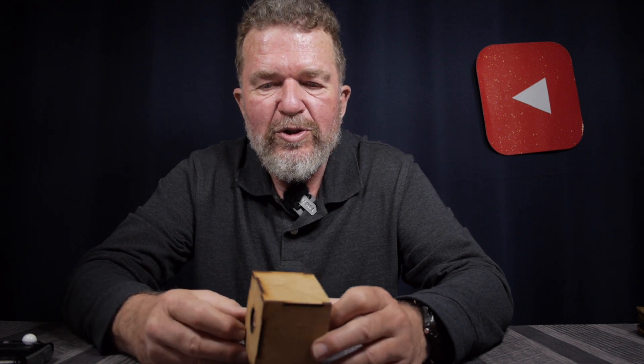Good day everybody, this is Joe. Welcome back to the channel. I'm on a creative journey, photographically speaking, and I've been playing around with pinhole cameras and paper negatives and this kind of thing for decades.